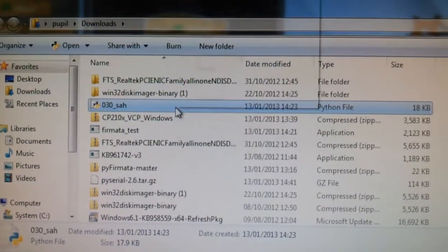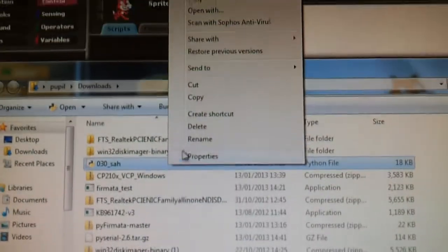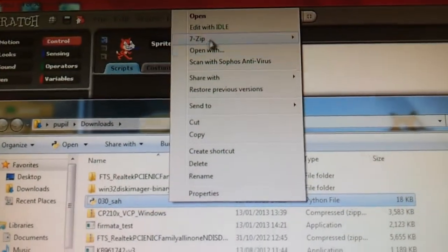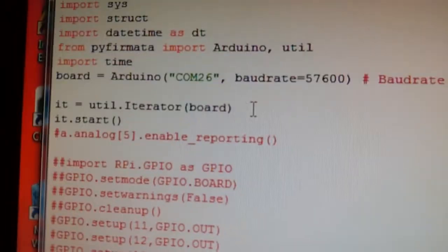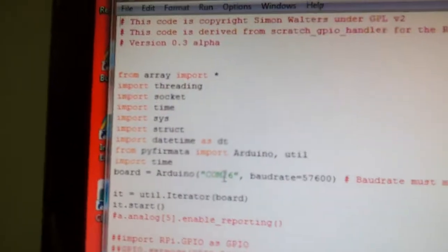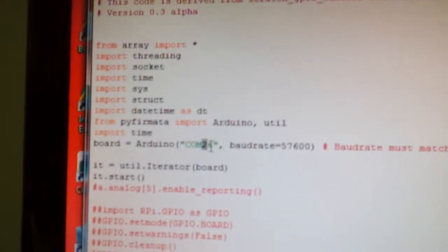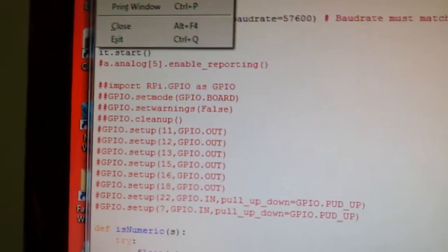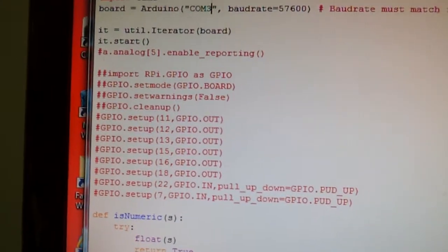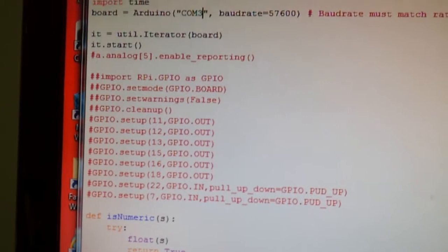I've tried out the instructions on a clean machine. So if we just check this, open up the script — that one says COM26, on this computer it's COM3. File, save it, and then just run it.